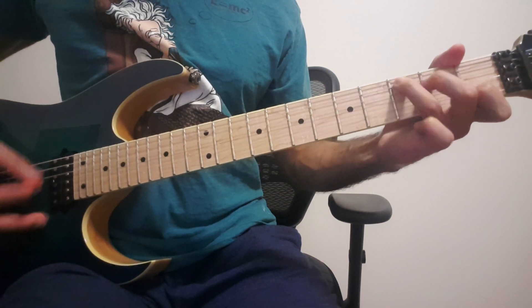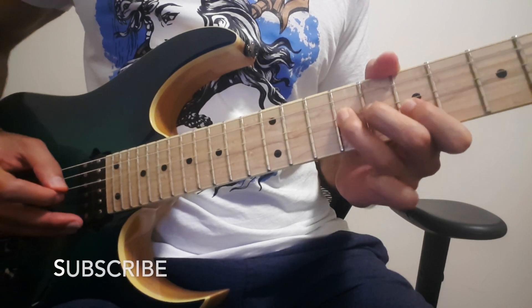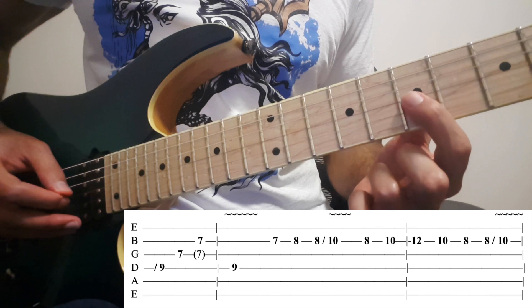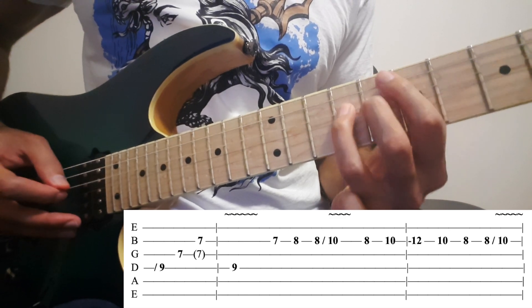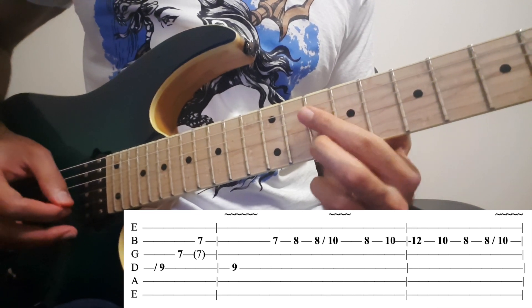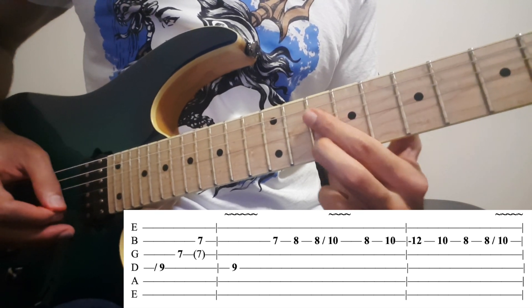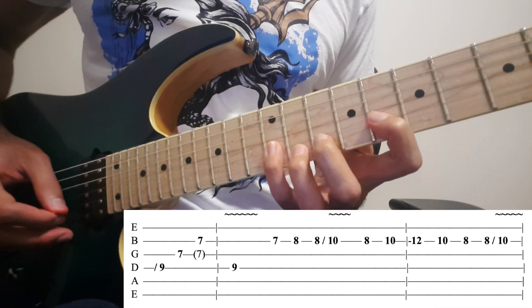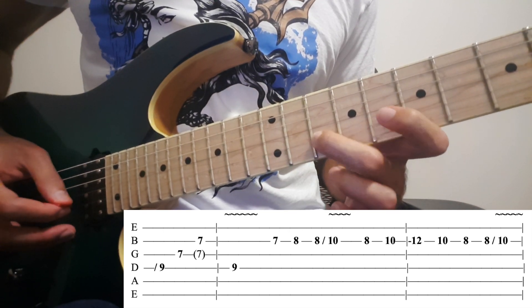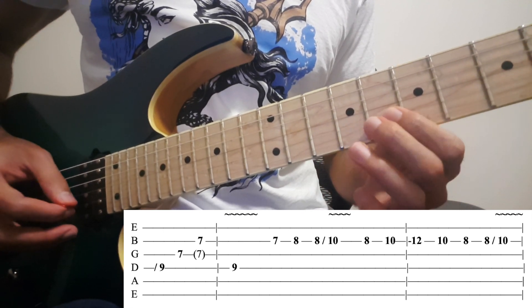Then the verse part begins — the 2nd guitar starts. You slide to 9 on the 4th string. Then play 7 on the 3rd and the 2nd. Then 9 on the 4th again. Then on the 2nd you play 7, 8, slide from 8 to 10. Then 8, 10, 12, 10, 8, slide from 8 to 10 again.